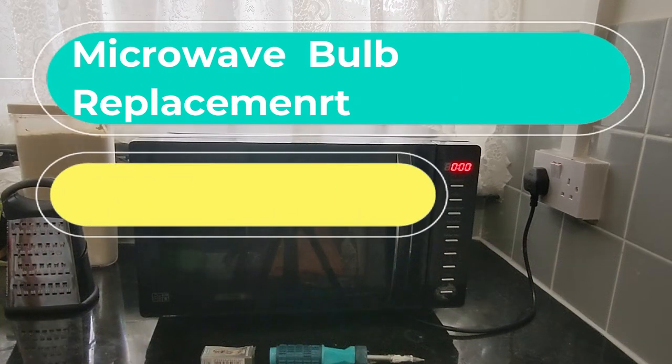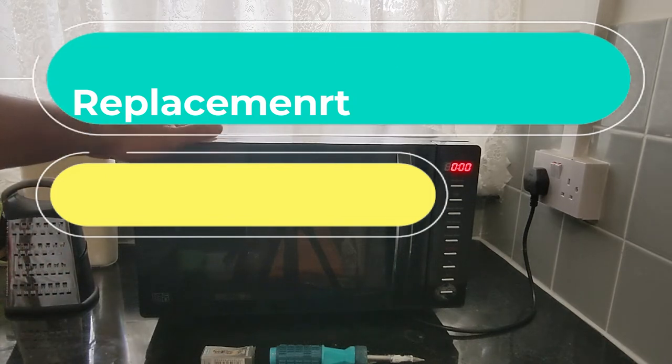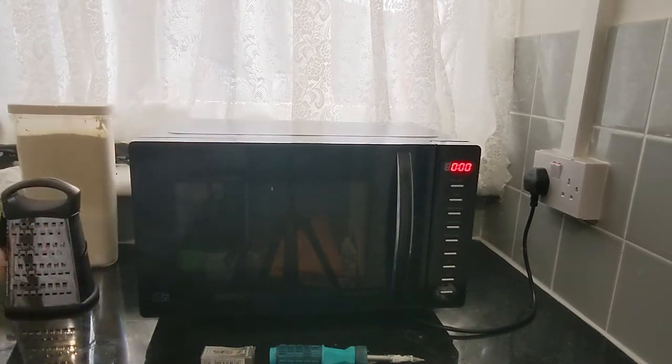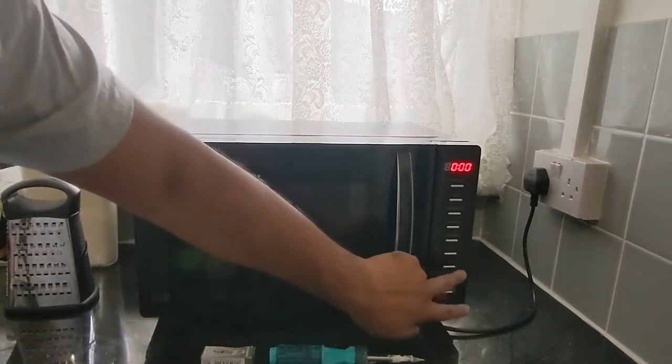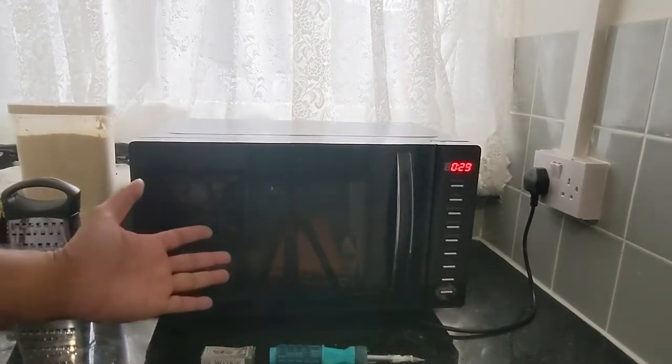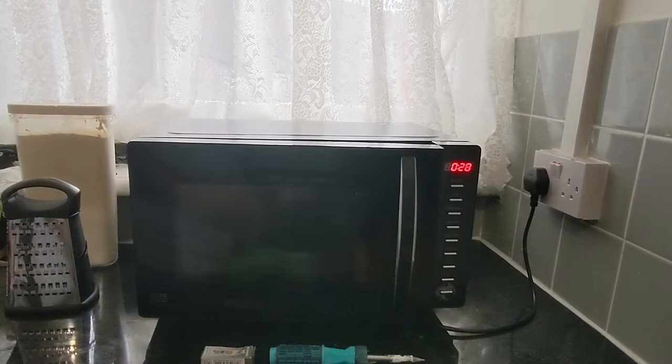Hello and welcome to another day at Indystech. In this video I'm going to repair this microwave. It has a problem: the backlight is gone so you can't see anything. If I turn it on now, as you can see, there is no light inside. I'll open it just to prevent any damage, so let's get started.